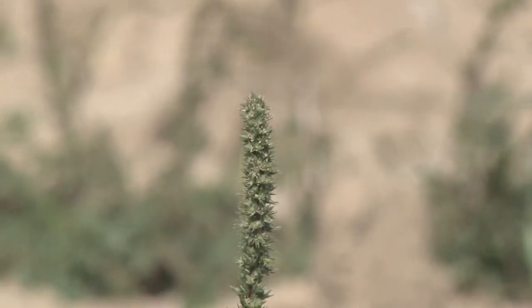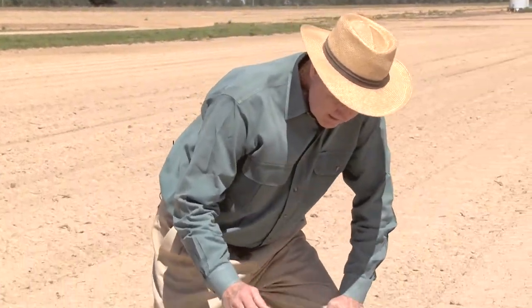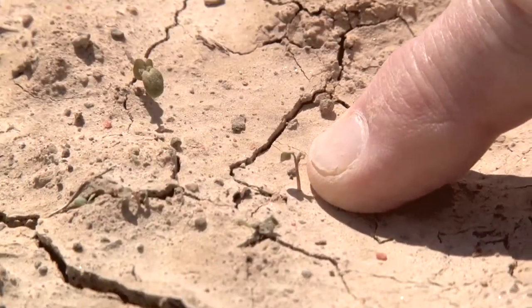If we're going to manage pigweed, one of the concepts is that we must start clean. Starting clean is an old concept, as old as farming, but when we stop and take a real close look in this area, we've got as many as 20 pigweed seedlings in an area.